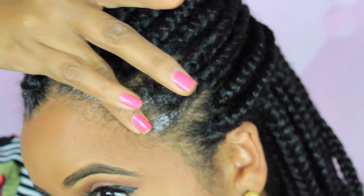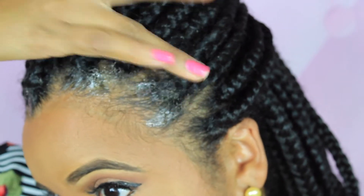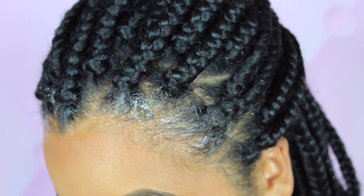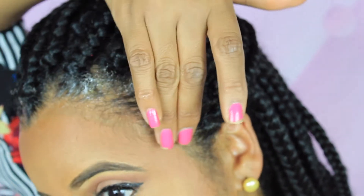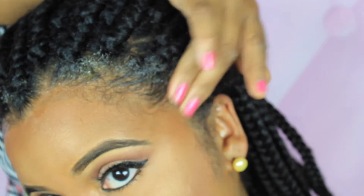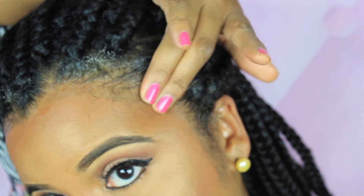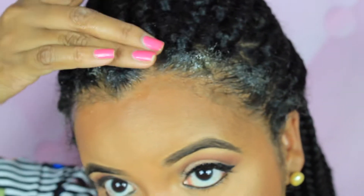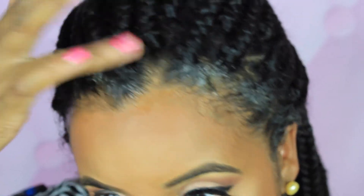I normally don't add this much product to my edges when I'm laying them down for my wash and go, but for my braids I'm using a little bit more than what I normally do, just because I want this product to last all day and look nice and neat all day long. I've had this tiny jar of Curls control paste for a little bit over a year now. I use it quite frequently, so a little bit does go a long way.